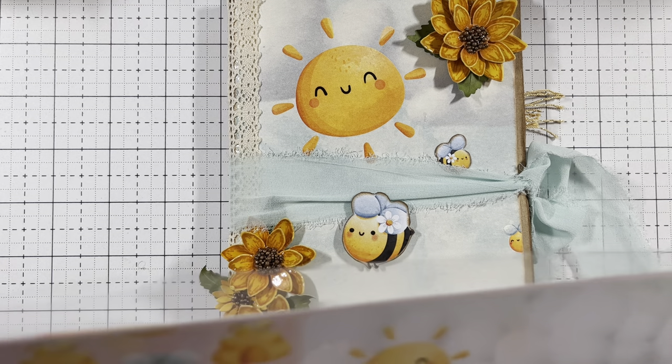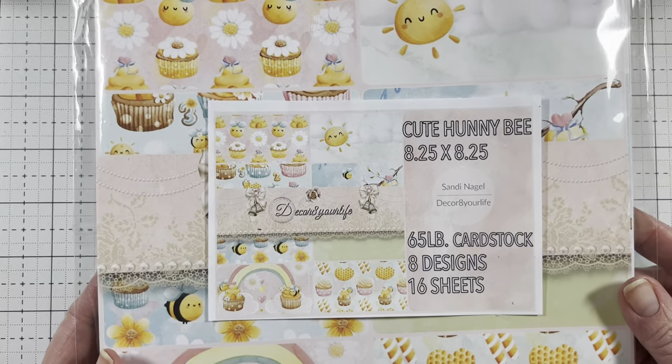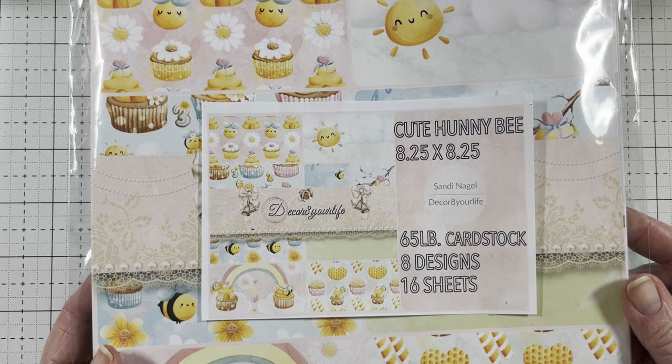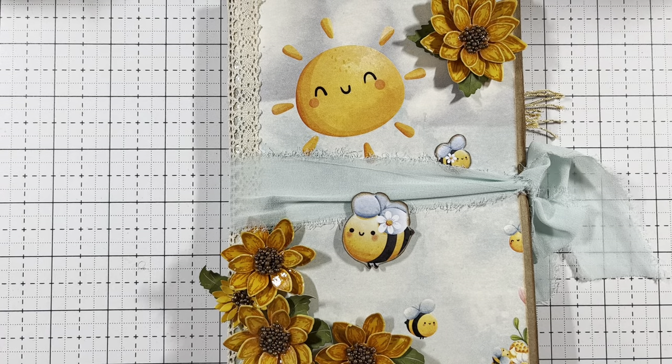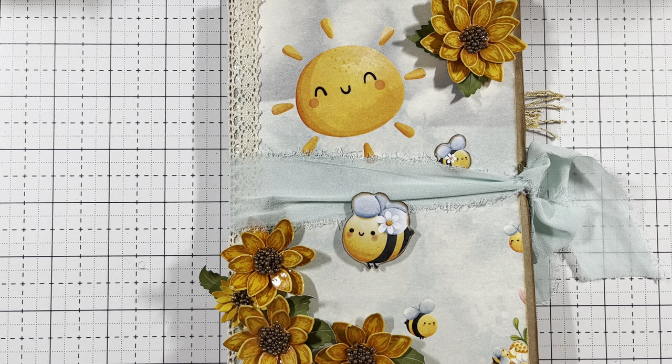Let me show you. So we're going to be using this paper here called Cute Honey Bee. And I'm also going to be using this pastel cardstock fabric. I don't have all the colors because I've used most of them. They remind me of burlap. They're so pretty. There's some pink and yellow. I'll have everything we use from the shop linked down in the description box below.